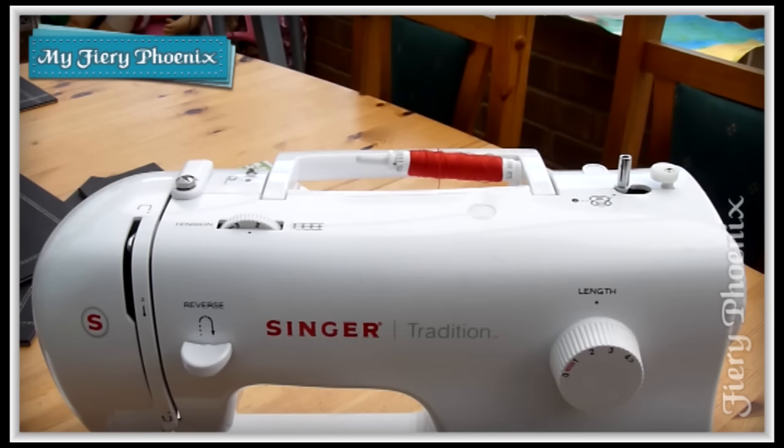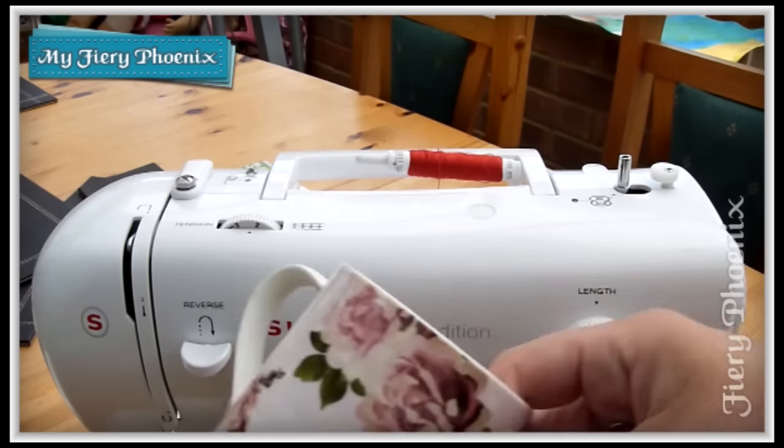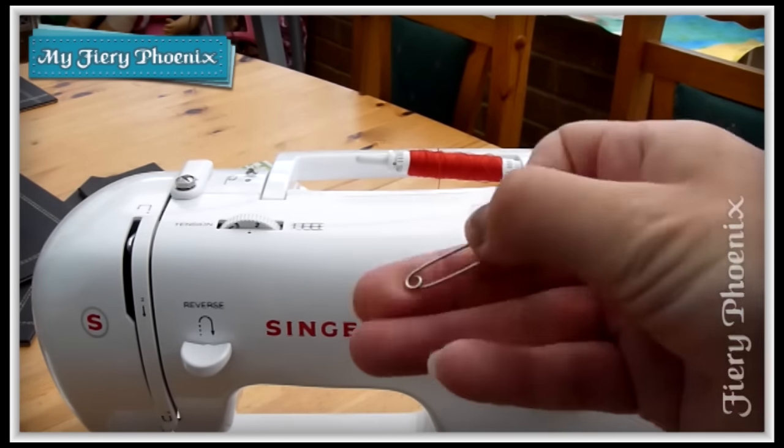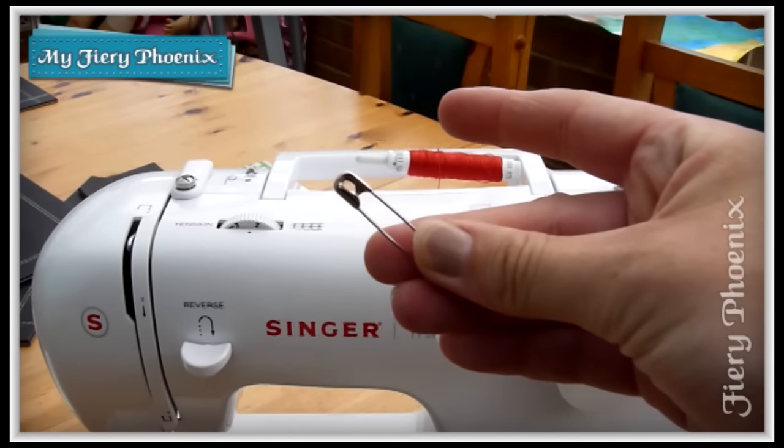Welcome to the channel if this is your first time here, and hopefully you will like what you see. To follow along with this tutorial you need to grab your giant spool of thread, your mug — a shanty dog is not compulsory, although apparently I have one — and a safety pin. And let's get started.